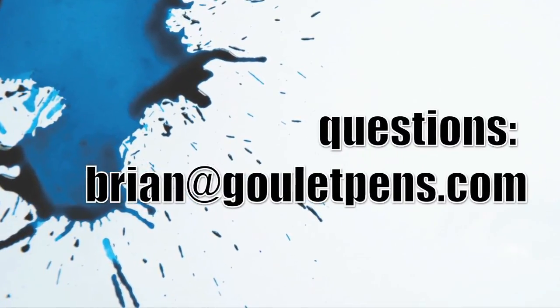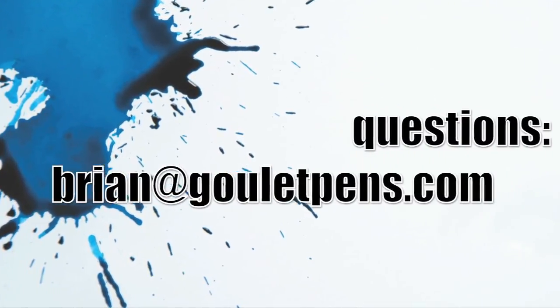So that's it. I hope you enjoyed my video on the feed saturation method. If you have any questions, you can always email me at brian@gouletpens.com. Thanks a lot for tuning in, and we'll see you next time!